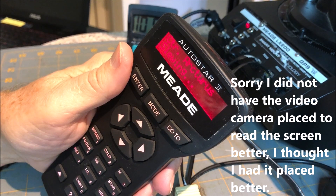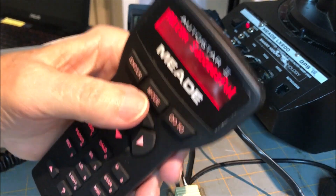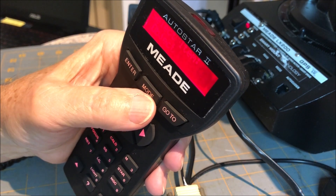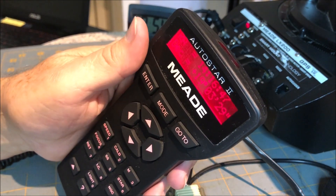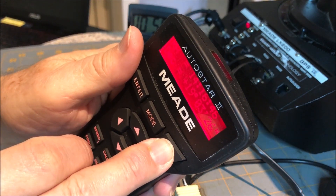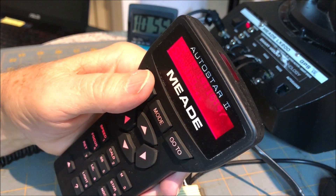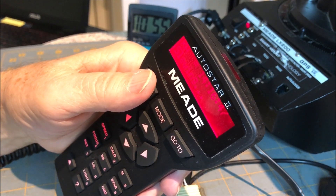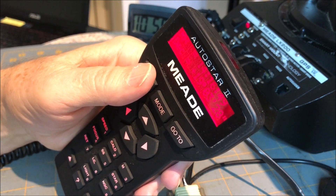We're going to assume it's on Octarius — the star to align. I hit enter, and then the instructions say to hold down the mode button to get alternate menus. You hold it down for a few seconds. The RA and Dec menu comes up, which is what it wanted, and I hit go-to. Then I hit enter and enter.